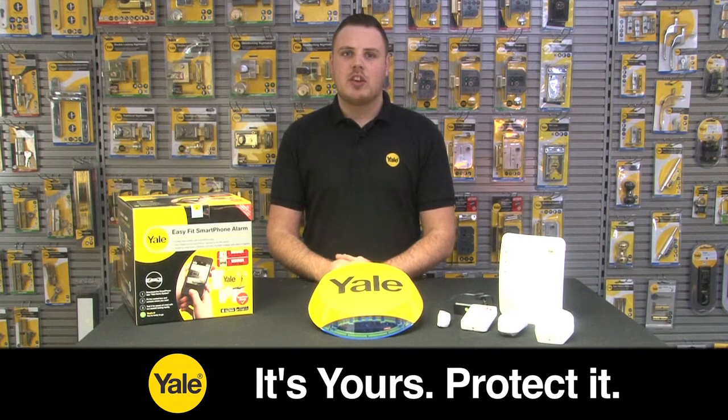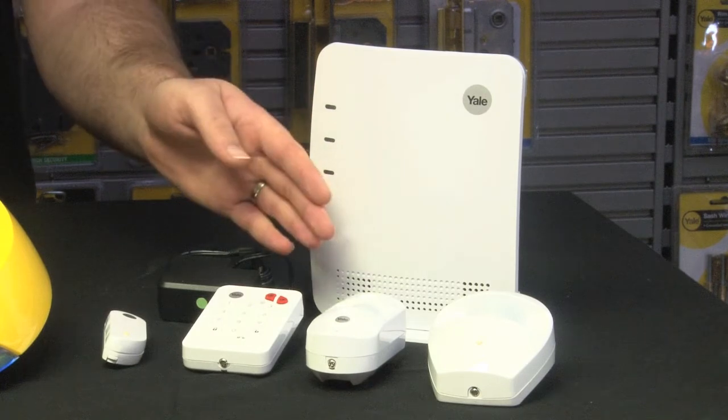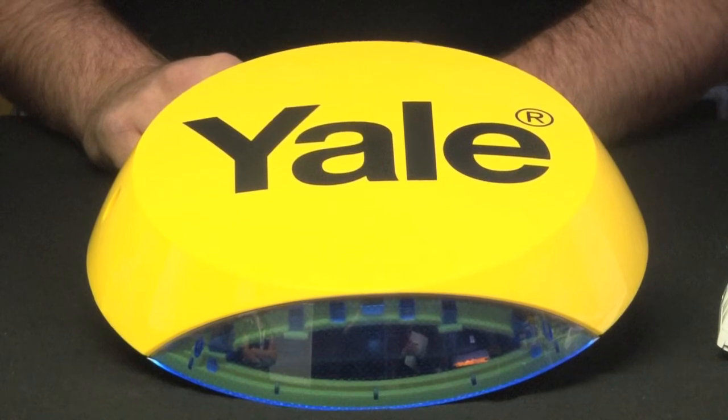The Yale Easy Fit smartphone alarm consists of the control panel, a standard PIR, a camera PIR, the keypad, a door contact, a live external siren, and a dummy siren.